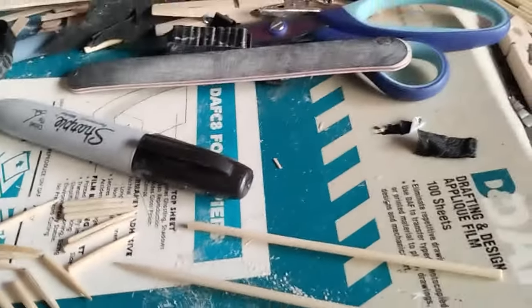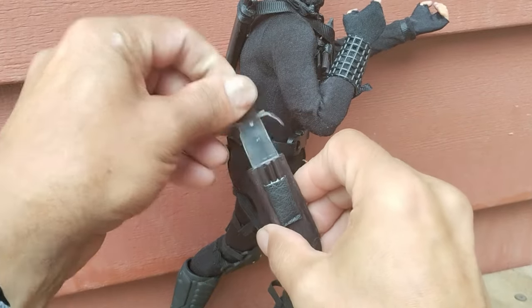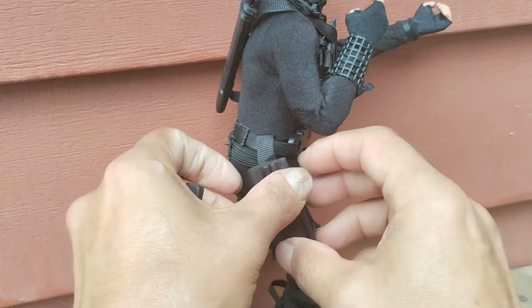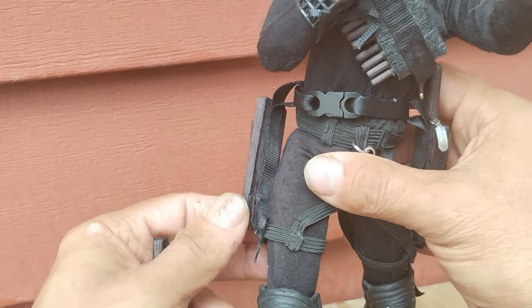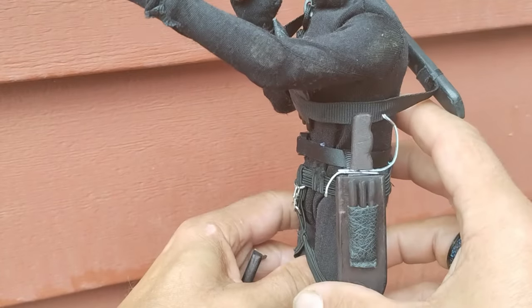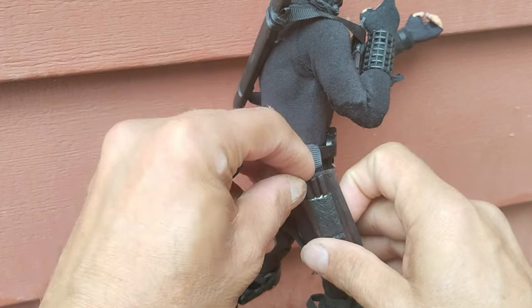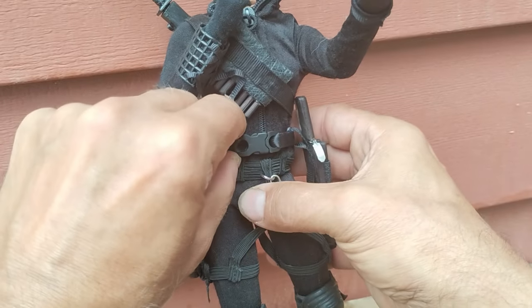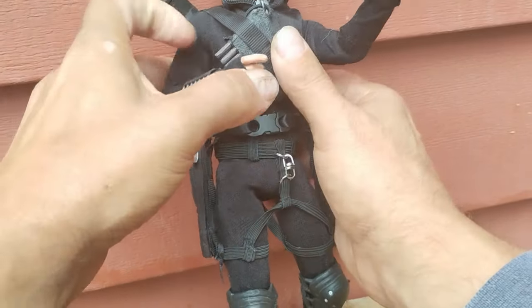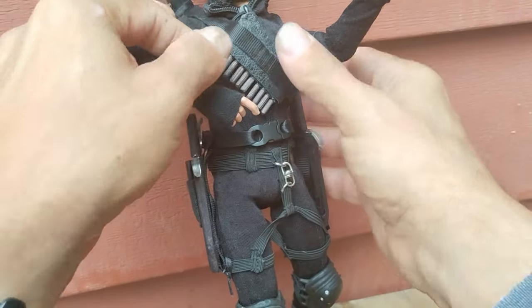I used my Sharpie marker to color the bamboo skewers black, and now that he's complete he looks pretty awesome. I like the way his scabbards came out for his butterfly swords. I used some black ribbon to create loops to fit on his leg. The bow shurikens fit nicely in there — he could grab them and throw them very quickly. They fit right in here pretty snug so they won't just fall out. That turned out pretty nice. I found a small buckle to use for his belt and the bandolier of his bow shurikens fits onto his sword.